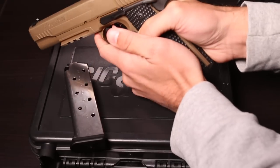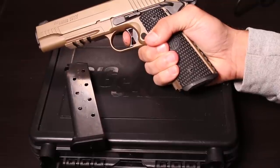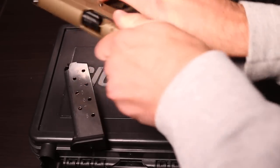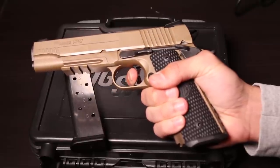The trigger itself — I'm not sure on the pull weight, but it is super clean. It has that little bit of take-up, hits that definitive wall, and then it's just super crisp. Very, very small take-up and very, very precise.